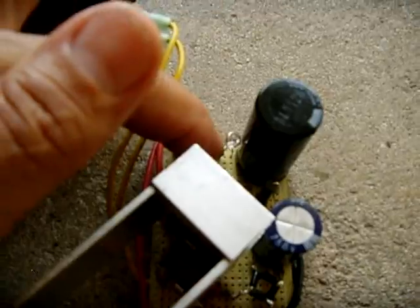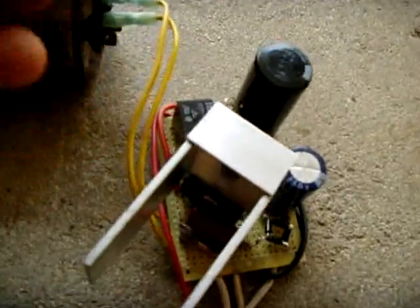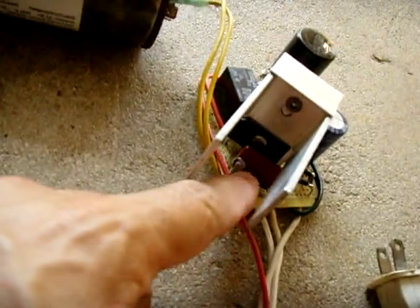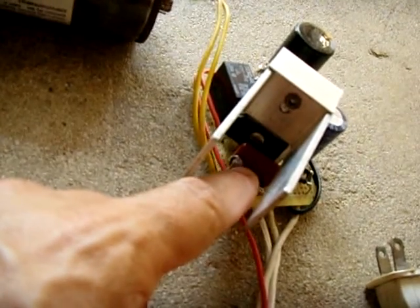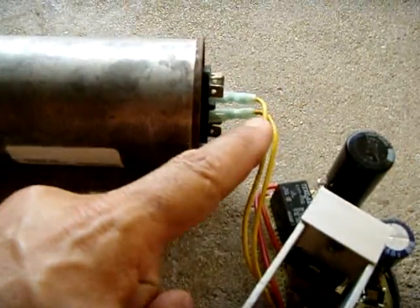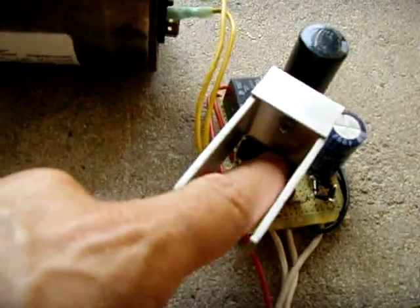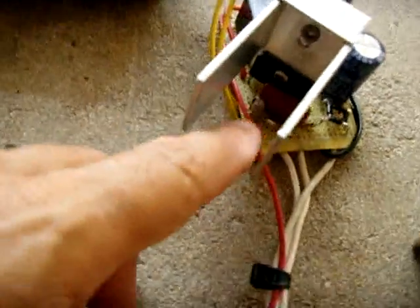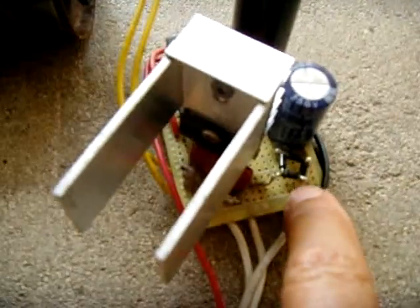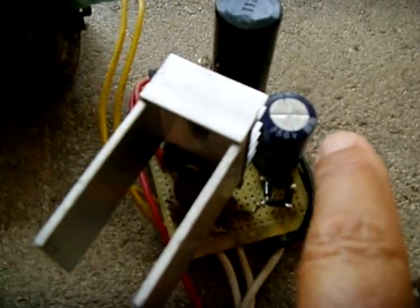There's a neon lamp here whose purpose is to indicate if there's any dangerous voltage at the clamps. For the safety portion of the circuit, there is a 1-microfarad, 250-volt poly capacitor connected to the capacitor side coming in from the fuse. The other side feeds into another bridge rectifier made from 1N4005 diodes, and that goes into a 250-volt electrolytic capacitor for smoothing.